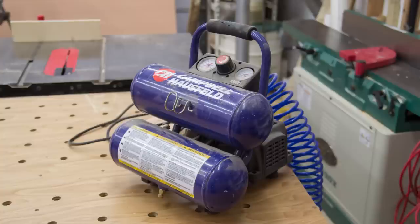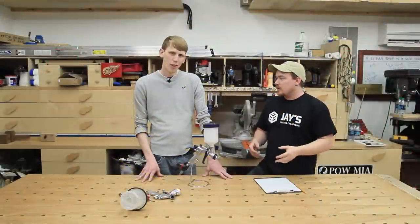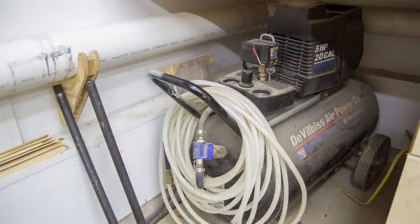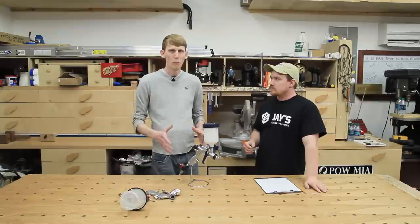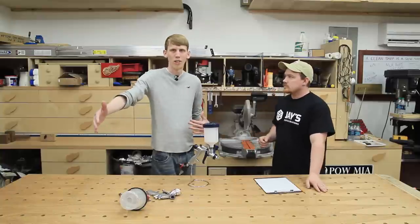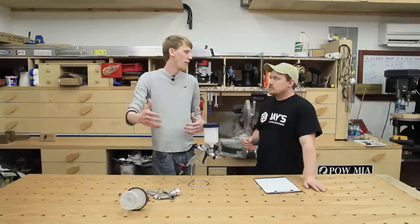I've got a little Campbell Hausfeld portable compressor for brad nails and stuff like that — that particular compressor wouldn't keep up. But the main compressor I have here in the shop is a little bit bigger; it's a 5 horsepower, 20 gallon compressor and it should be able to do the job just fine. A lot of it is about that 20 gallon tank. The CFMs probably aren't great, but it's got enough reserve where if you're spraying a finish across a tabletop you can get all the way across without dropping so much air pressure that it's splattering on you at the end.